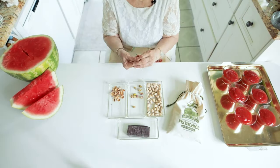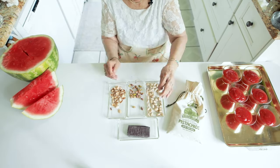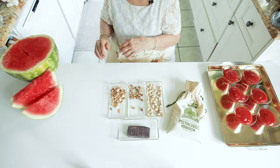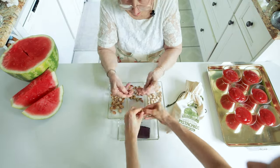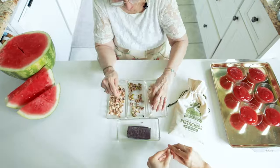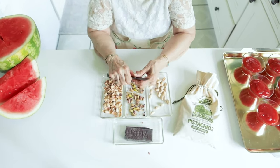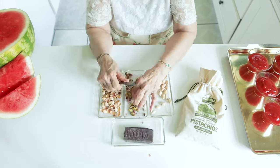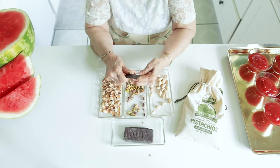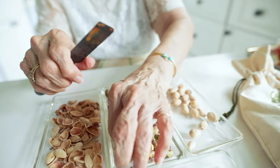Now while our gelo di melone is cooling, we'll prepare the toppings. Here I'm shelling pistachios. Pistachios are very much associated with Sicily and are often used in delicious desserts. I know you could buy shelled pistachios, but the less intervention there is before you buy a product, the better. It's a passatempo — a passatempo is a pleasurable interlude while doing something useful.